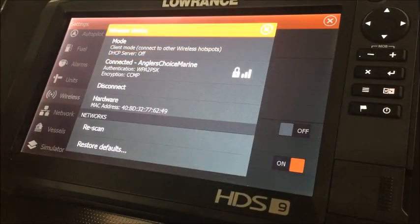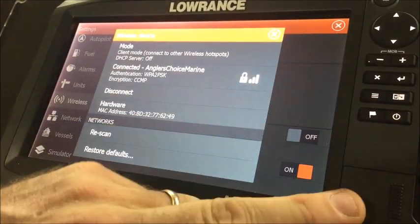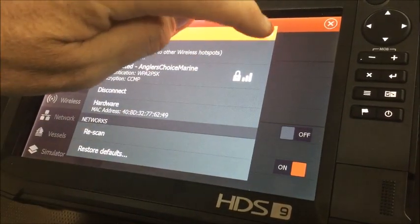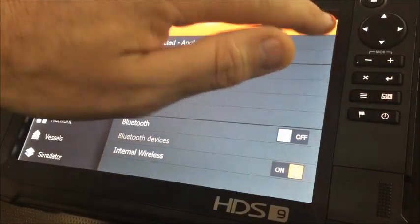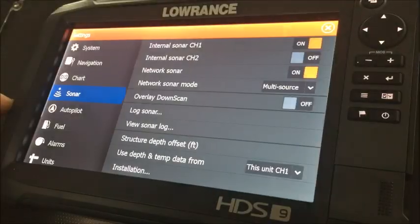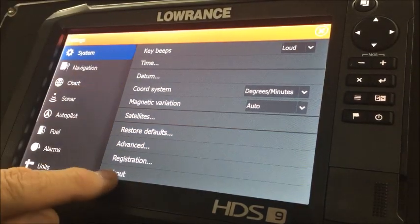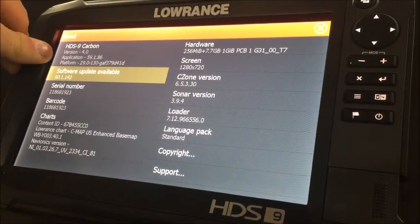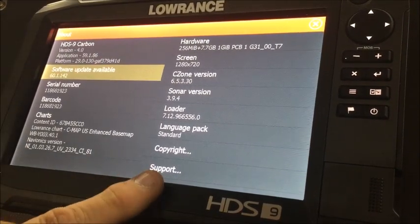It's going to download this software update from Lowrance to our chip, then we can apply it to the unit. We've connected to our hotspot and downloaded the software update to our chip. We're going to go out of the wireless device window and go to our system control. Press and release the power button, system control, go to Settings — once you're in Settings, go to System, scroll down and go to About, which shows your software versions and serial number. It's showing us our current version of software and that we do have an update available.